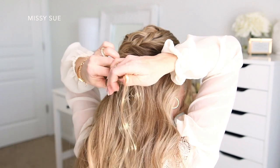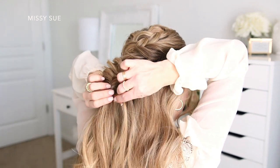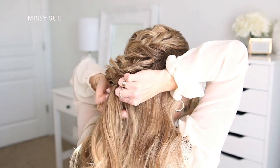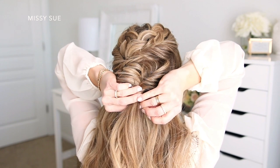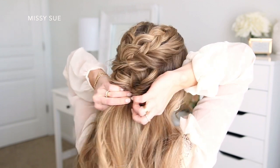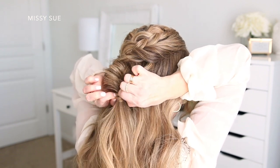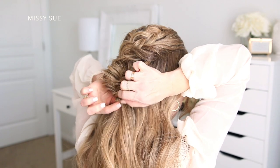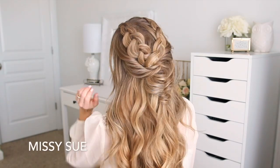Once I like the way it looks, I'm going to wrap a section of hair around the elastic band — dividing off a small section and wrapping it around the elastic about three times. Then I'm going to slide a bobby pin over the wrapped hair so it goes into the bobby pin, which holds the wrapped hair in place while hiding the elastic band at the same time.